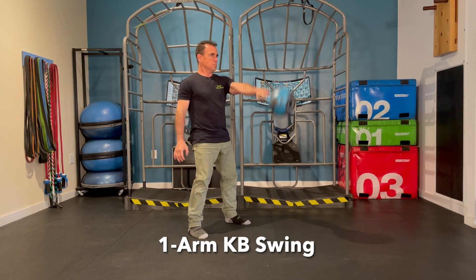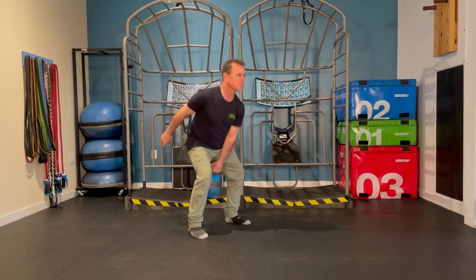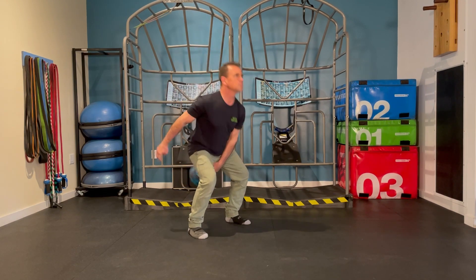A one-arm kettlebell swing can be done either in the deadlift or squat style, simply using one arm at a time.